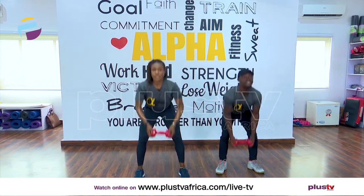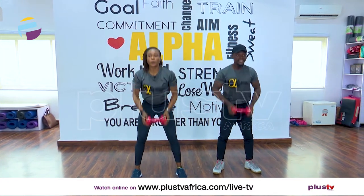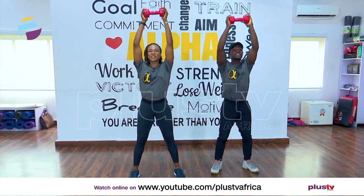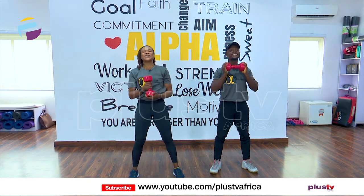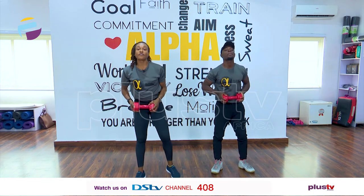Now remember to push your bum away from your knees — push your bum back so you protect your knees. Come on, we have three seconds more. One more — 50 times down — yes, and we're done.